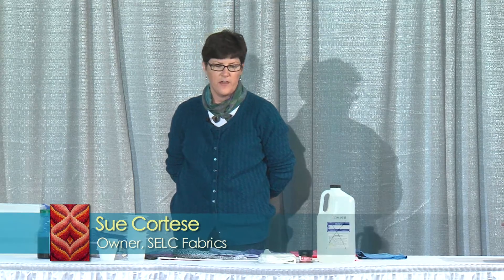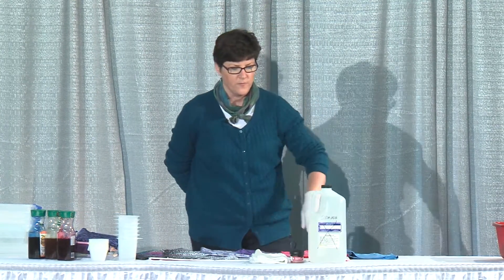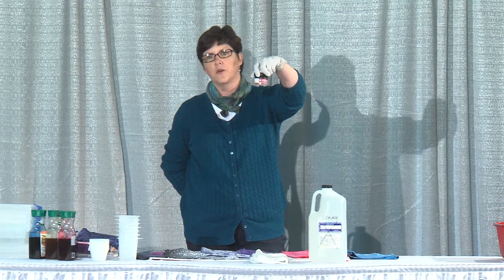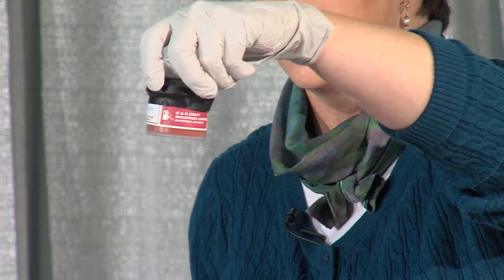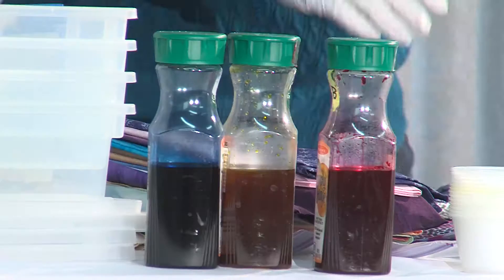My name is Sue Cortese. I'm with SCLC Fabrics and I'm here to show you how to hand dye fabric. There are three things that you need to dye fabrics. The first thing is you need to use these dyes — I buy Procion MX fiber reactive dyes. They come in a powder and then I simply mix them with water to get them in liquid form.